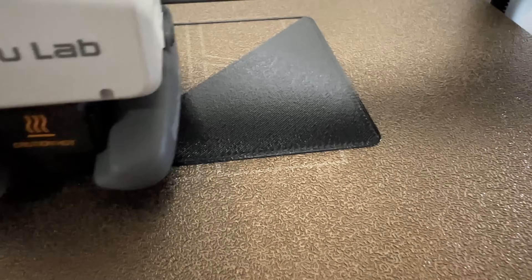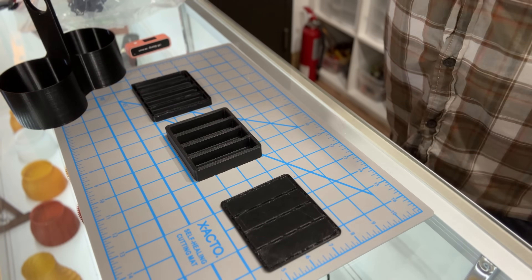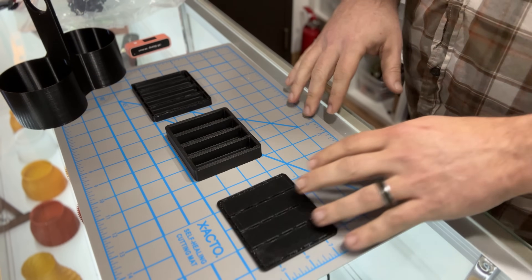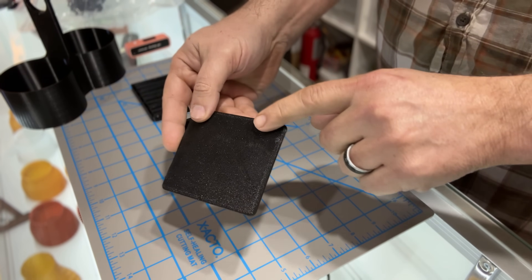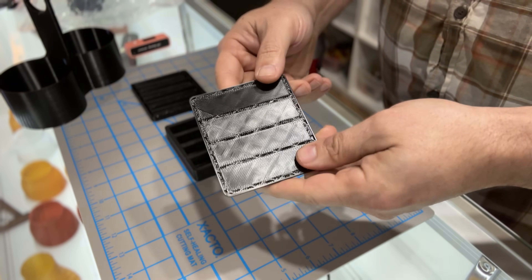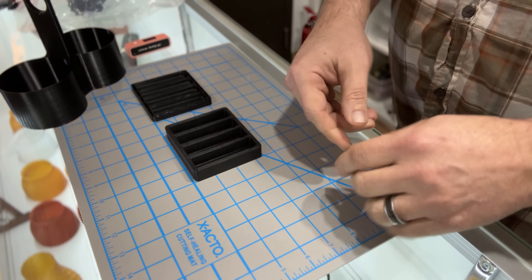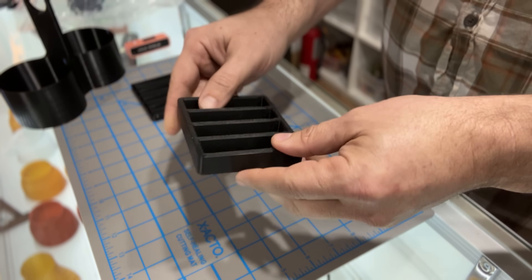I apologize for the printer noise, but I have orders to fill, so there are going to be printers running in the background. So let's take a look at this filament. This is the first print and I noticed immediately that we had issues — some defects, and then the corner started curling up. I didn't see the sense in letting the whole job run. Obviously we had a problem, and I didn't blame the material. I had a feeling it was a dirty print bed, so I went ahead and swapped out for a new plate.